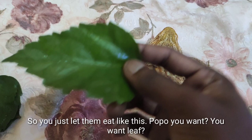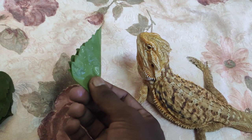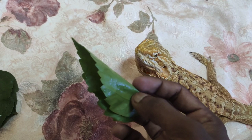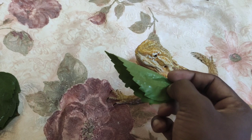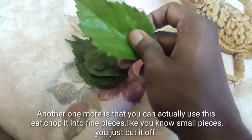You just let them eat like this. Do you want it, Popo? She doesn't seem interested — I think she's full. She already had some worms just now.